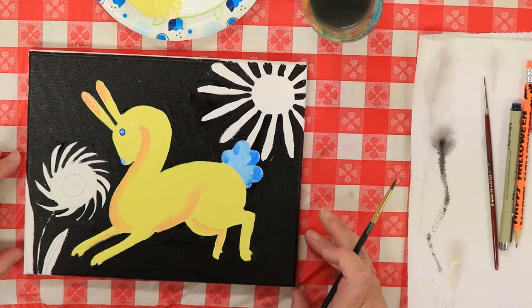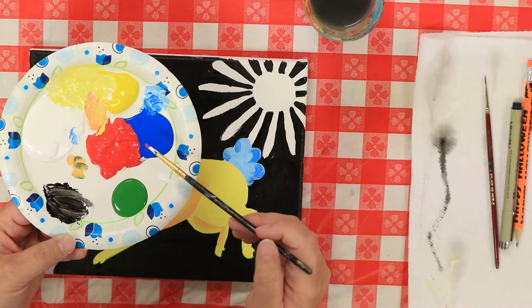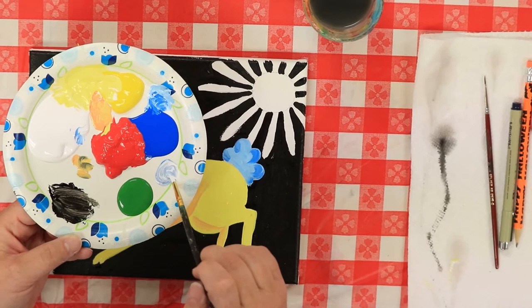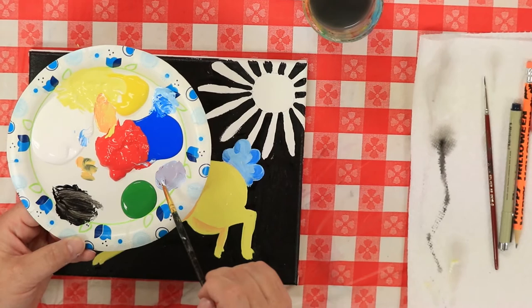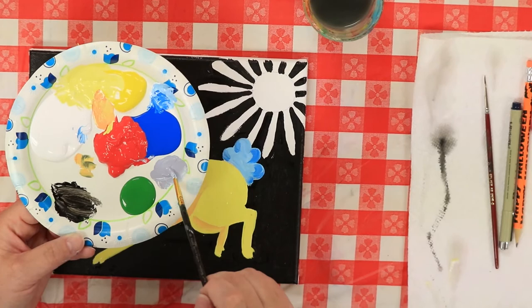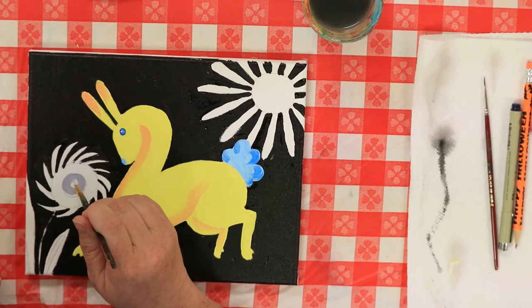I'm going to mix up a color to go on our flower over here — the color I'm going to mix is purple. I want a light purple, so I'm going to take a little bit of white and bring it over next to the red and the blue. I'm going to take a little bit of red and blue together and mix them. It's starting to turn into a really pretty lavender color — keep going until you get the color you like. Or if you already have a purple, you can just use it straight out of the bottle. I'm going to fill in the middle of my flower with that really pretty white-purple.